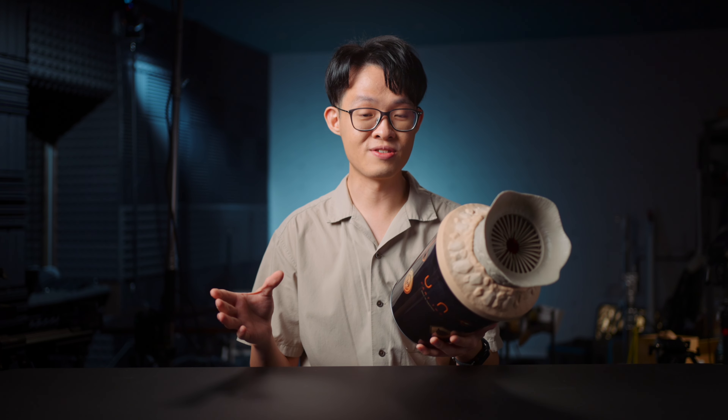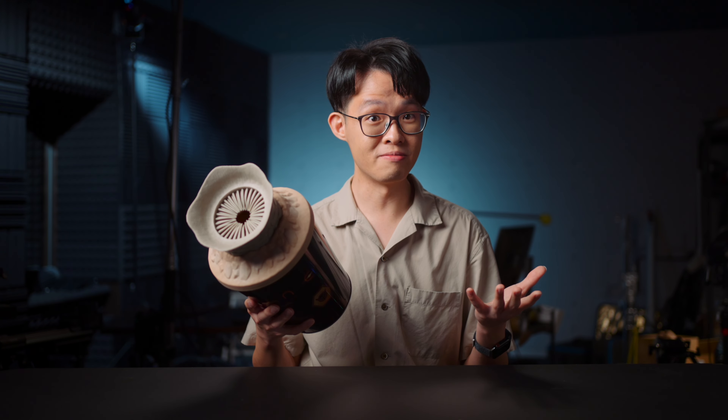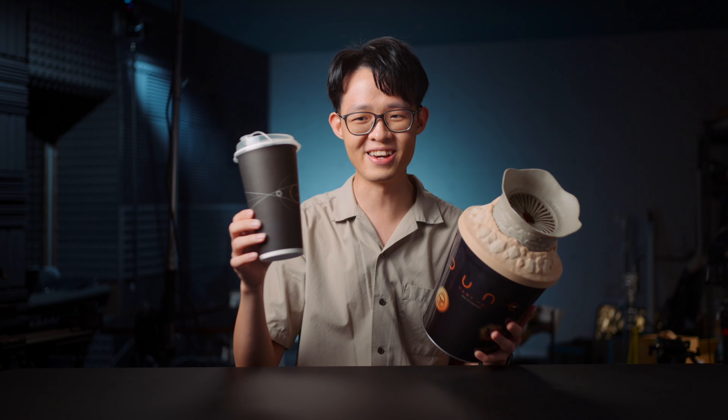I bought this at my local cinema and I paid 42 ringgit for it. For reference, a standard regular sized popcorn at the cinema costs roughly 12 ringgit. So for somewhere between three to four times the cost of a regular sized popcorn, you get this. And it doesn't come with popcorn — I had to pay extra to separately buy cinema popcorn. That's what's left of it. And they don't even serve it to you in a proper bucket; it's served to you in a regular drinks cup.